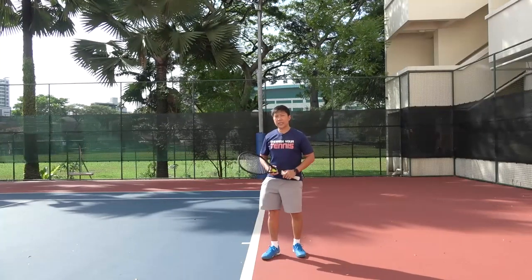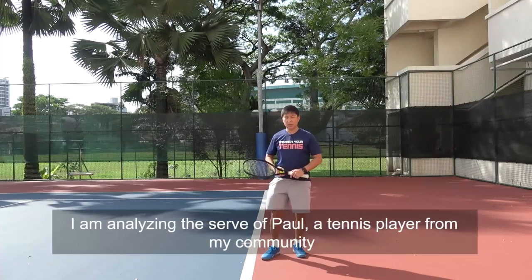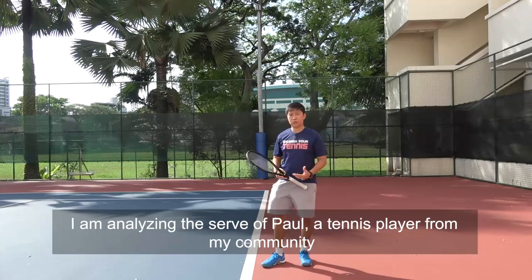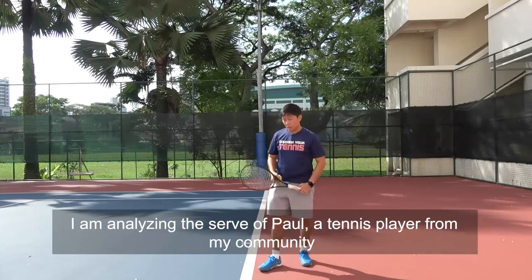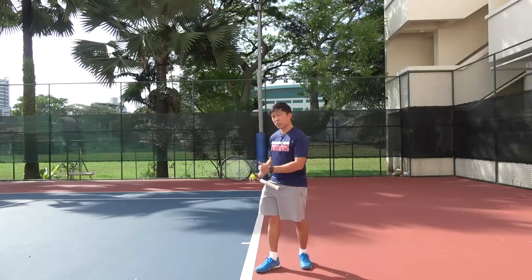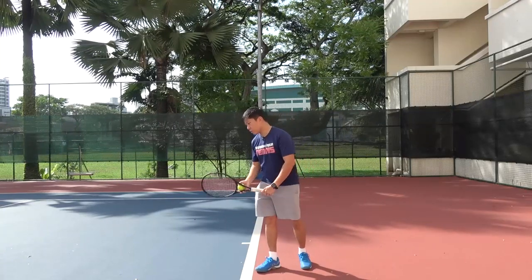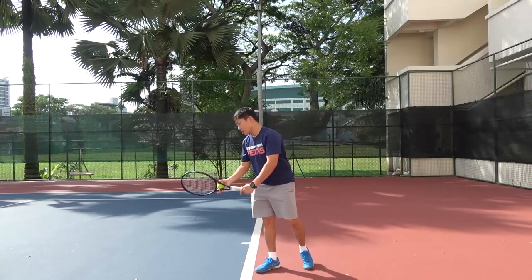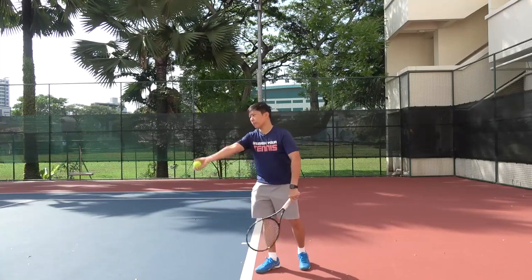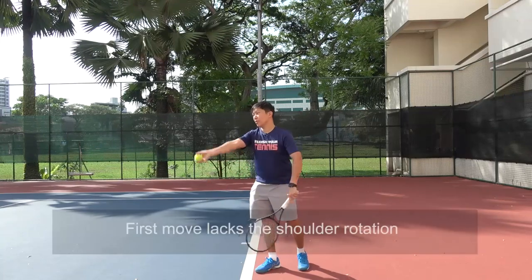Alright Paul, thanks for sending me your serve videos. Now the first thing that I want to share with you is about your first move of your serve. I noticed that when you are preparing to serve, your first move looks like this — your tossing arm is here going straight up and you release the ball.